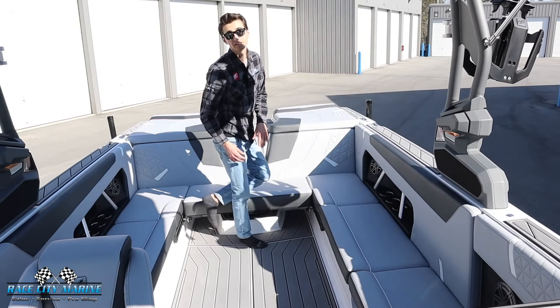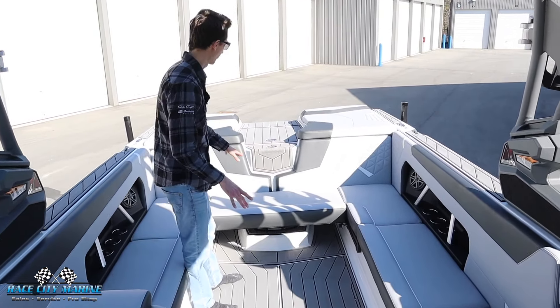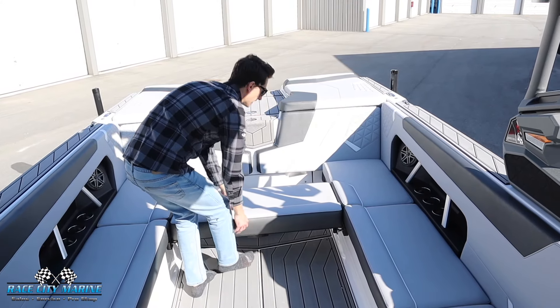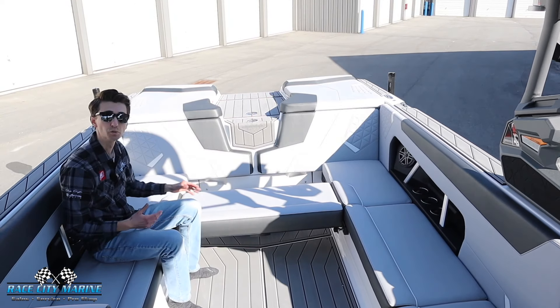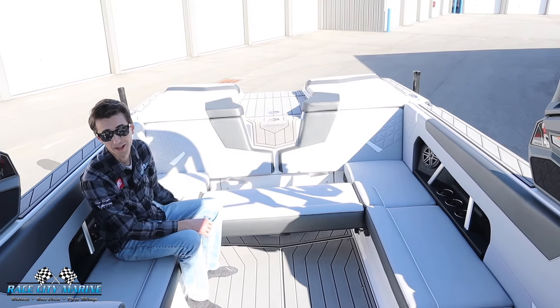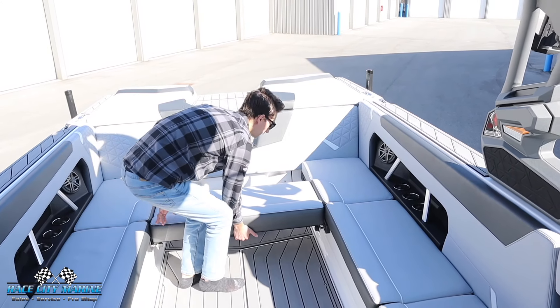Taking a look at the interior upholstery — gorgeous design. The center cushion right here, you can actually maneuver it in two different spots and use it as a table. It's a really cool configuration — you can prepare items or even sit on it facing forwards or back, so it's a nice multi-purpose use for this bench.